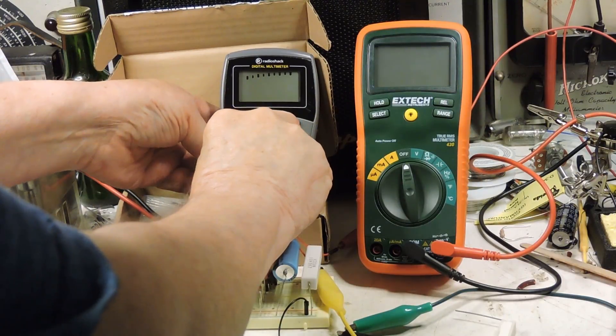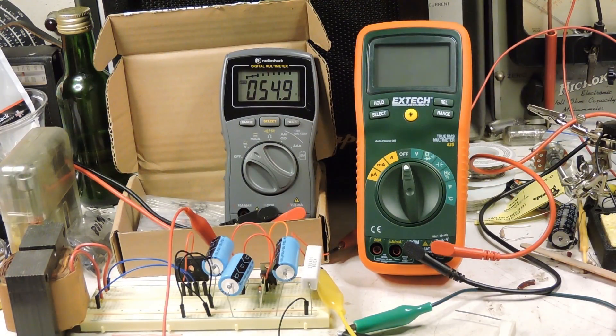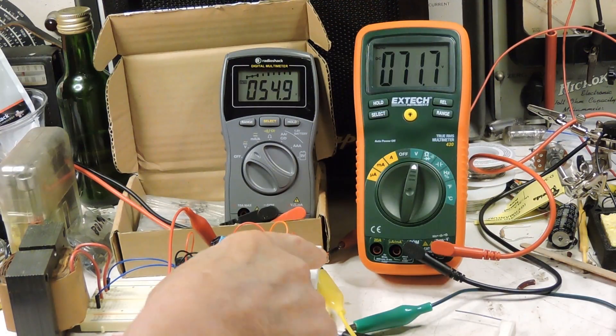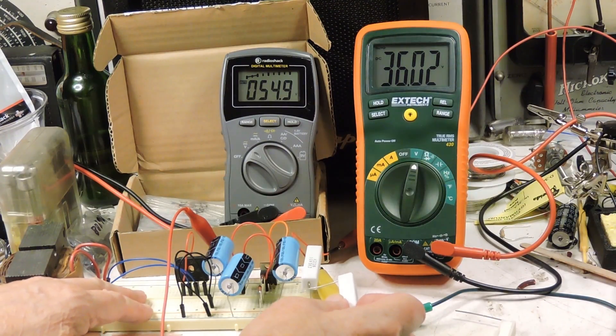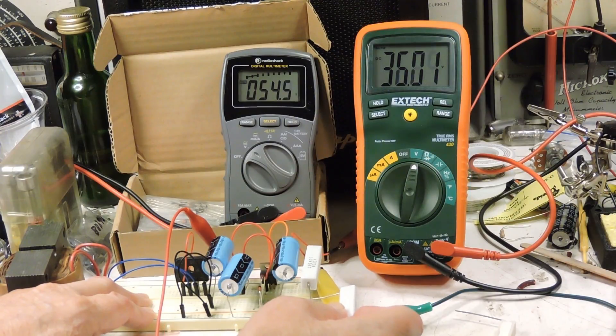This meter is hooked up right here on our reserve, and this meter is hooked up across the 5k load. Here's a 2k resistor and I'm going to put it in parallel. We can see on the left the voltage goes down a little bit, and on the right meter we are really close to 36 volts.